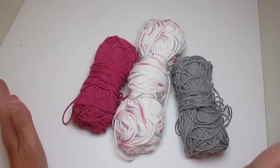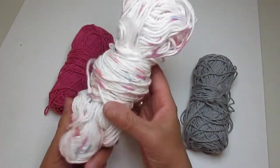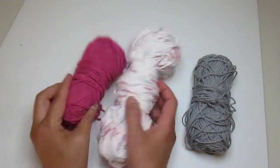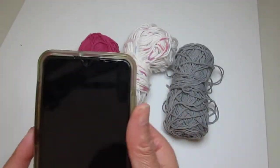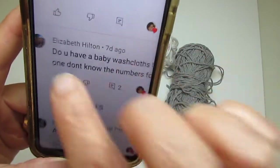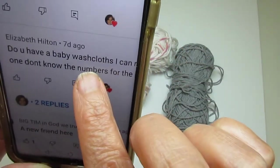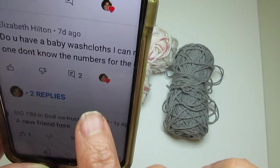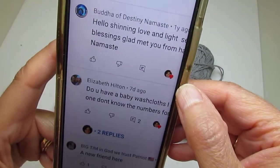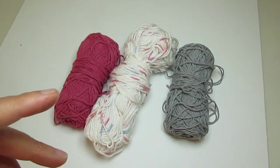I'm going to be doing this baby washcloth tutorial using these colors: white with some pinks and blues in it, pink cotton, and gray cotton. This was a request by one of my subscribers — her name is Elizabeth Hilton. She asked, 'Do you have baby washcloths? I cannot find one and don't know the numbers for it.' So Elizabeth, this is for you. That's why I have this channel — to inspire people to crochet.